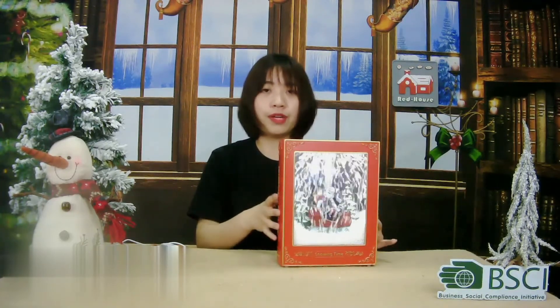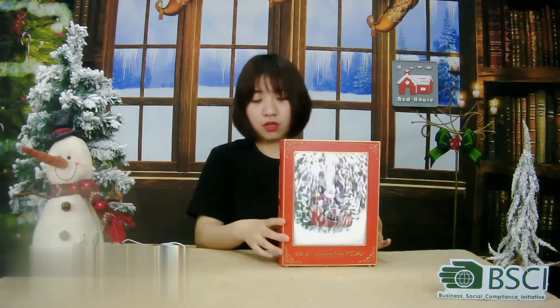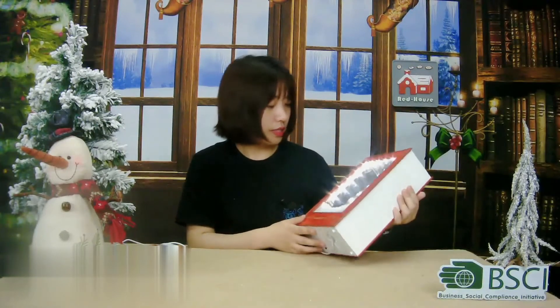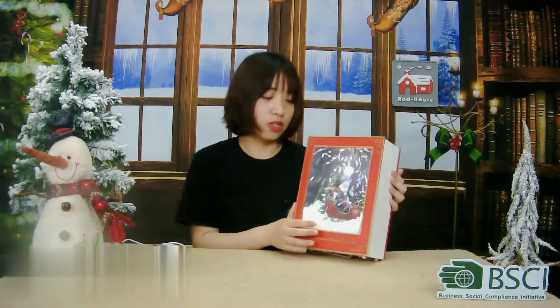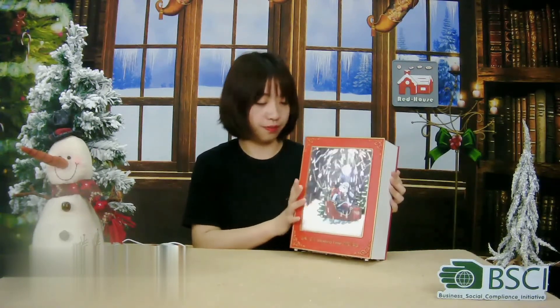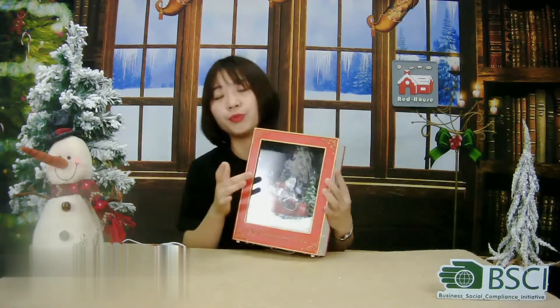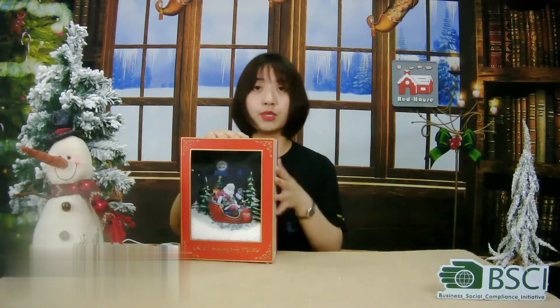It will be very fun and safe for your children. Turn on the switch — it's snowing. How amazing is it? Your children may have this feeling for sure. For this snowing book, we have another style for your choice. Let me show you.